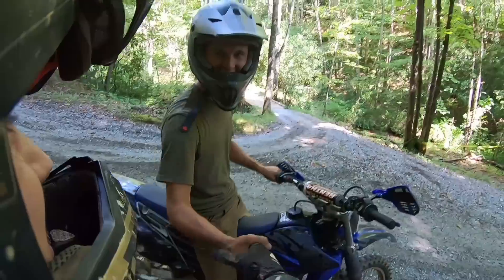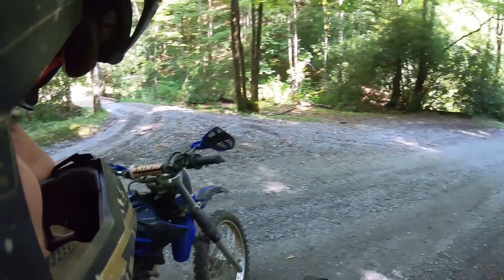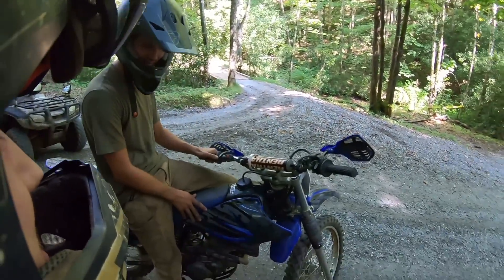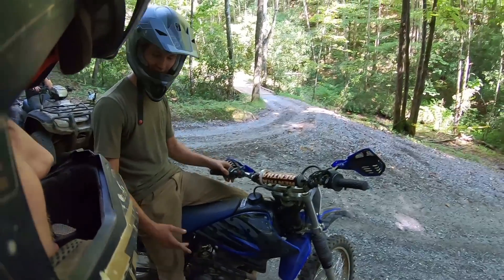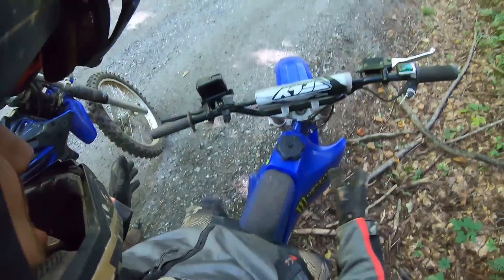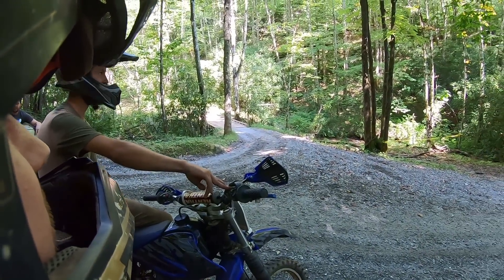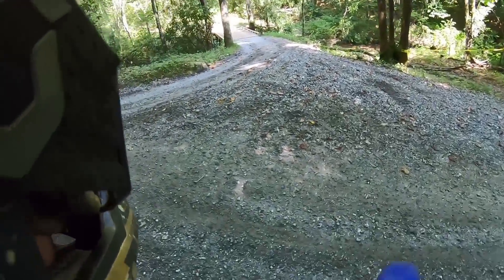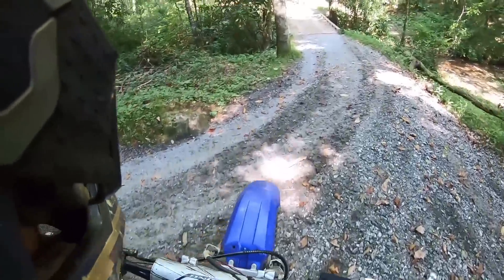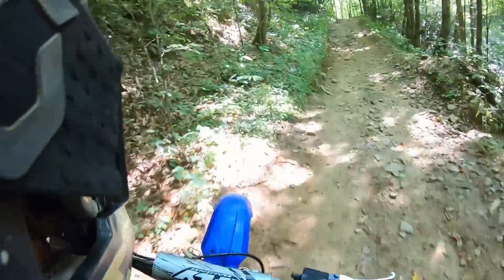Nice to meet you! Yeah, that's electric. It's a YZ85 — it's a little small. You guys gonna go ride? Yeah, if you want to go ahead. You want me to lead? Yeah, if that's all right. Whoo, holy crap!